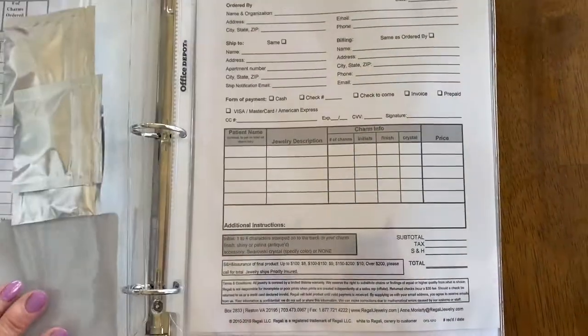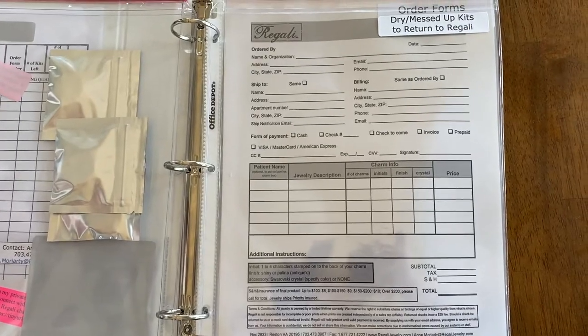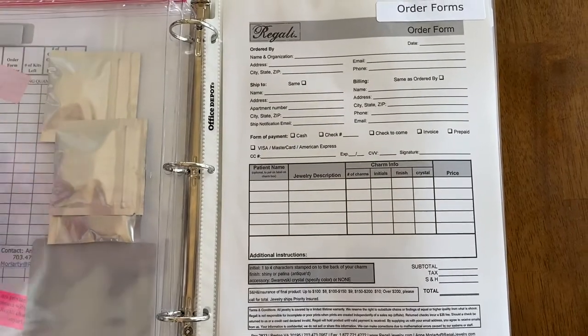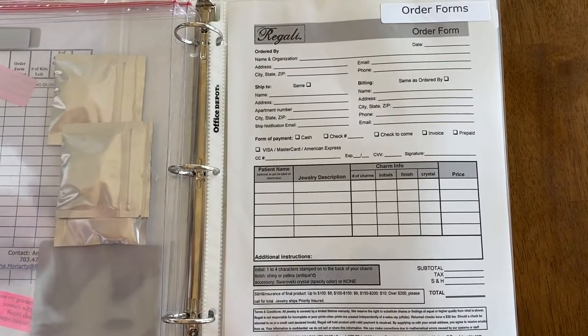The second pouch is where you put any dry or messed up kits to store until they're returned to Regali. The next pocket holds incomplete order forms that you can fill out for each order.